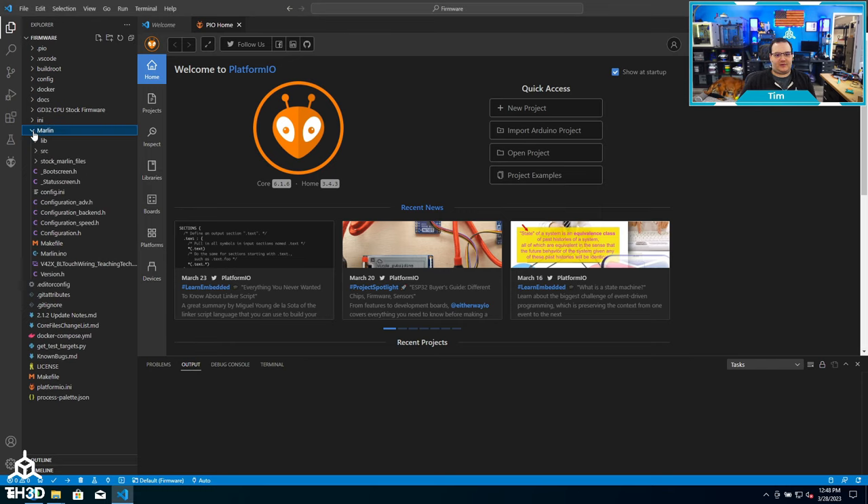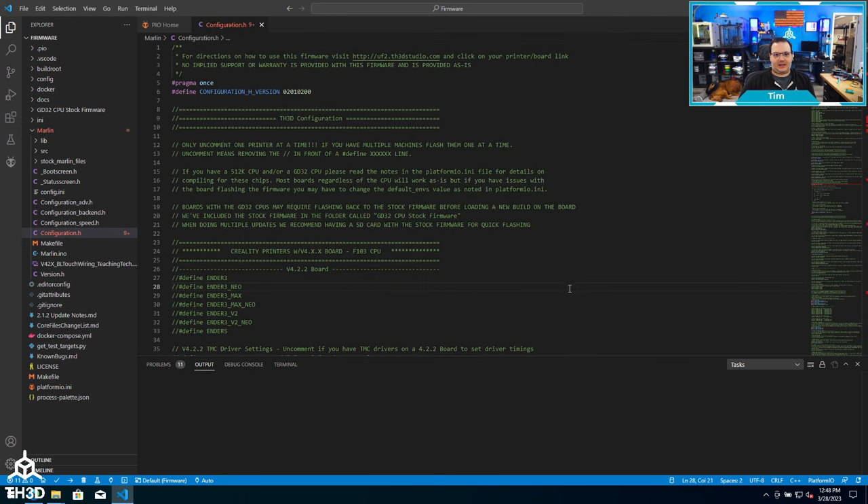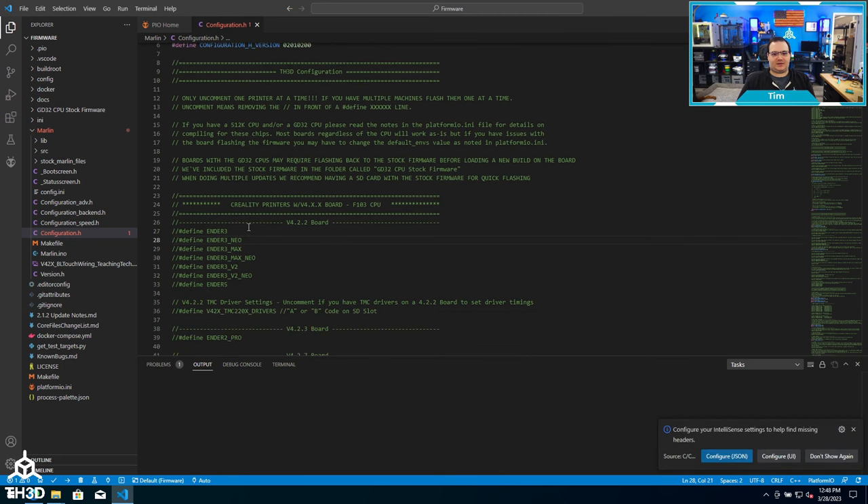Now we can go ahead and edit the firmware. We're going to expand the Marlin folder on the left and double-click configuration.h. Even though this is for the Ender 3, this layout is the same for all of our firmware versions — whether you're using it on Anycubic, Creality, or Sovol, we keep the configuration consistent. So I'm going to build for an Ender 3. If all I'm doing is putting this on a stock Ender 3, I can come over here and remove the two forward slashes in front of the define Ender 3. I'll do Ctrl+S to save.